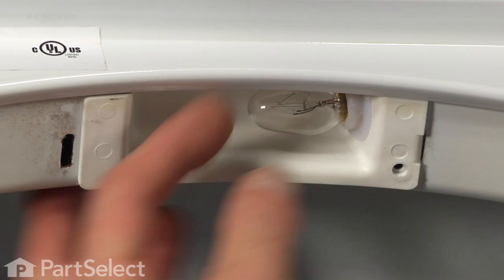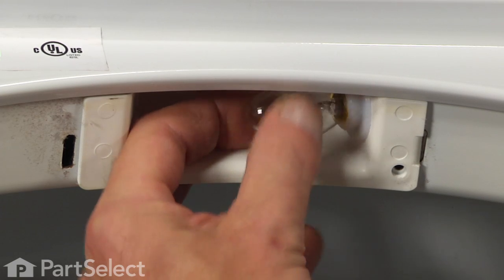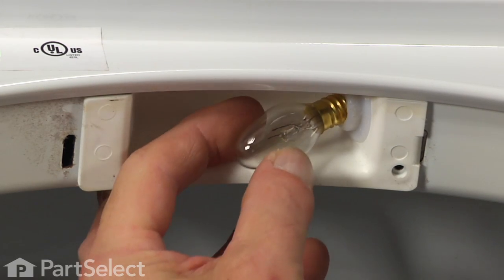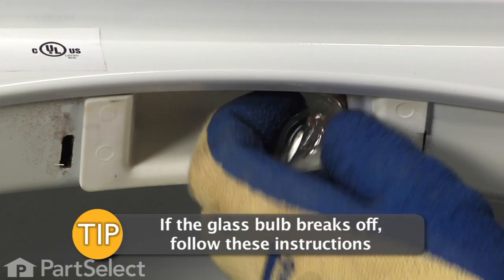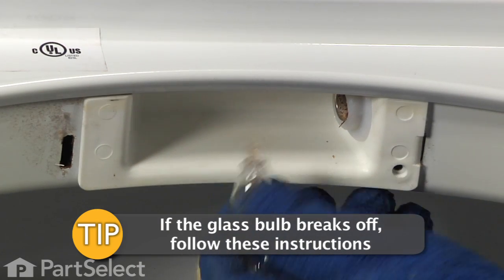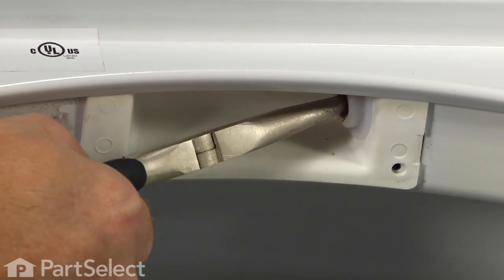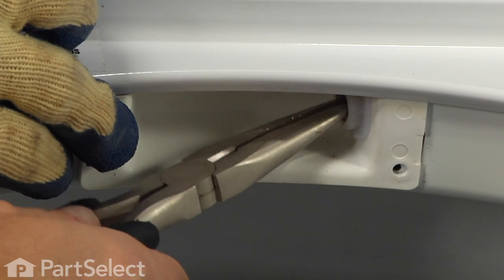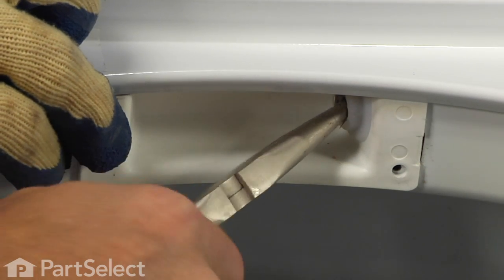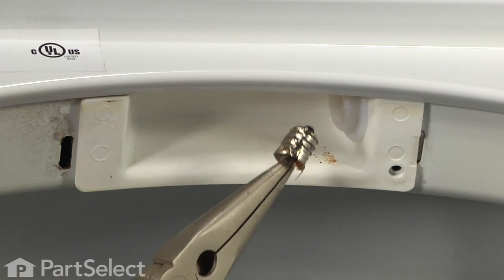Simply grasp the bulb and unthread it. Now if the bulb feels very tight in the socket you may want to put on a pair of rubber gloves just in case it breaks. And if the glass part of the bulb is in any way damaged, cracked or broken, you'll want to disconnect the power to the dryer because that circuit is live when the dryer door is open. So if the glass separates from the base of the bulb, we'll use a pair of needle nose pliers and go in there and pull the base out. At that point you'll want to look at the socket to make sure that it's not damaged, and if it is it will need to be replaced as well.